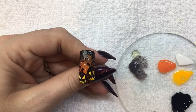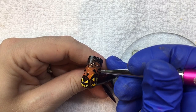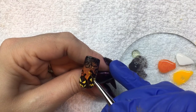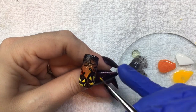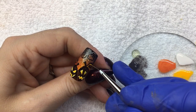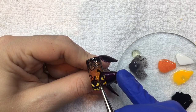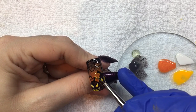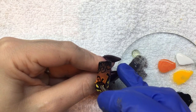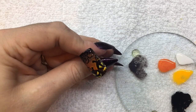Next, use Street Credible to outline the top of each jack-o'-lantern. It makes the design really pop and also looks really cool under a black light.